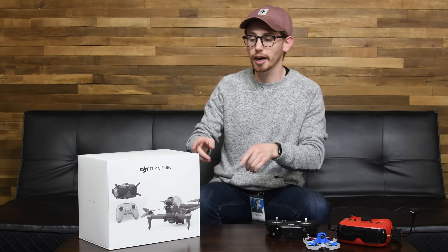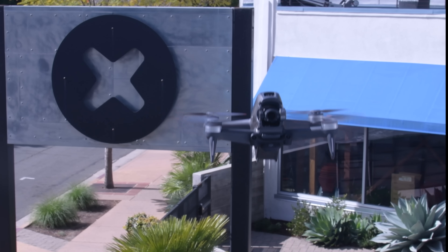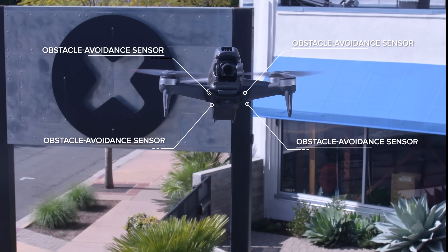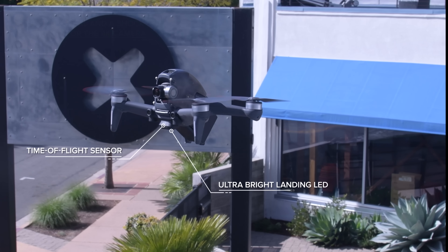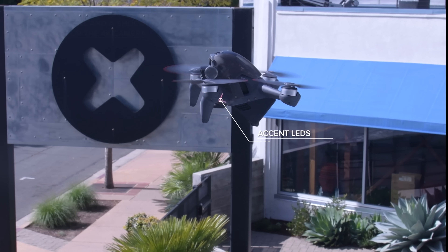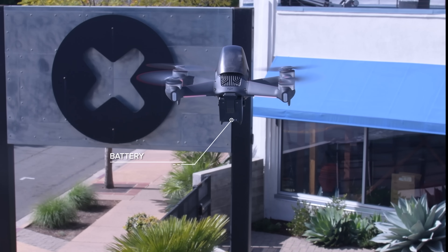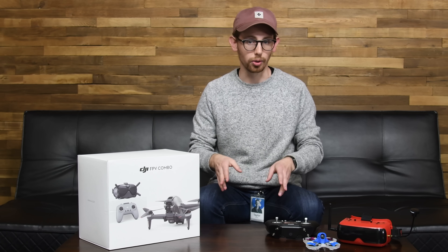Now let's look at the new alternative: the DJI FPV combo. This $1,300 quadcopter kit includes everything you need to get out and fly FPV, all wrapped up in the familiar DJI polish. It's got 4 obstacle avoidance sensors, a 1-axis gimbal and a shock mount for the 4K camera, a time-of-flight sensor and an ultra-bright LED for automatic landings, and some customizable accent LEDs. All that, of course, in addition to the necessary motors, propellers, and a big battery that gets you about 10 minutes of flight time.